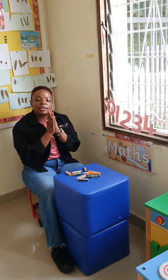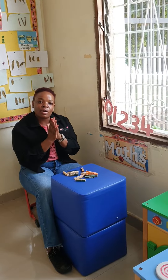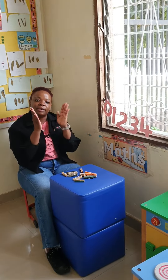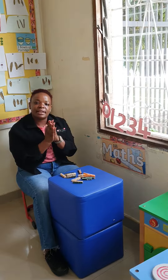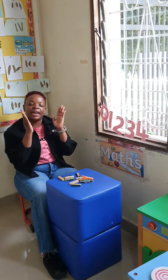Come with me. 1, 2, 3, 4, 5, 6, 7, 8, 9, and 10. Well done.